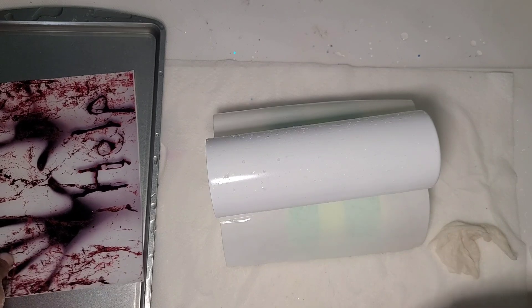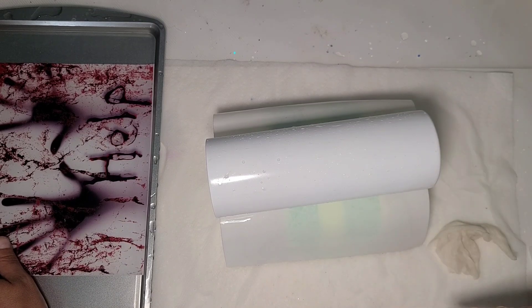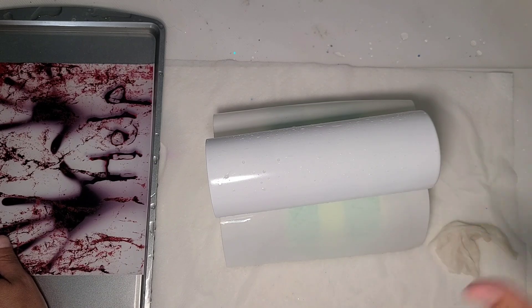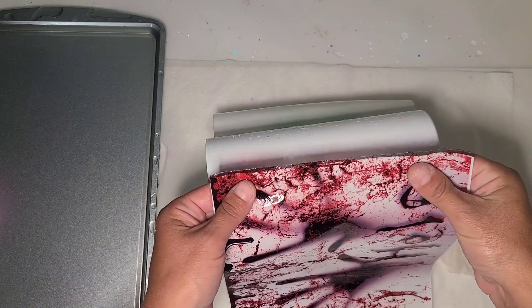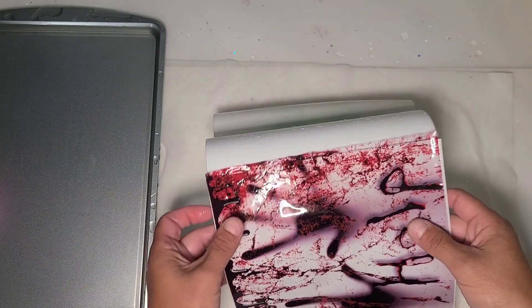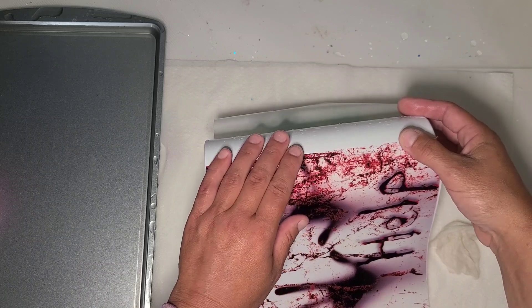I just go down this rabbit hole with Creative Fabrica where I start searching for wraps, and this is why I'd really like to get a sublimation setup even though I said I wasn't going to, because there are so many I find that I really like and want to be able to use. Eventually that will be coming, so we're gonna get this placed and started.